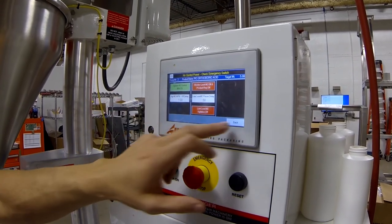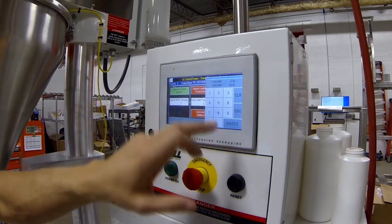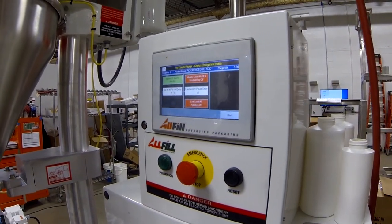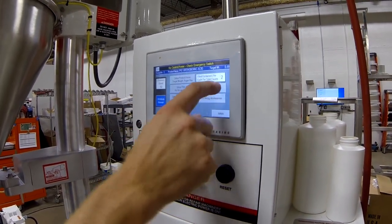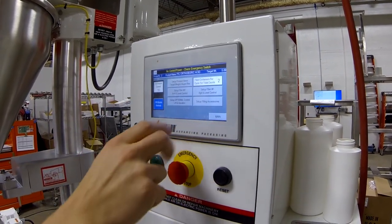We're going to turn that off for the time being and do the same for this one — put a second delay in there. Basically you've got two fillers, so you're doing everything twice. So we were in head two, now we're in head one. Same thing — it's got all the same screens in there.